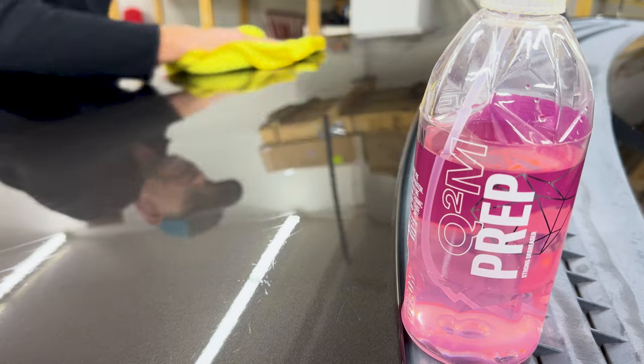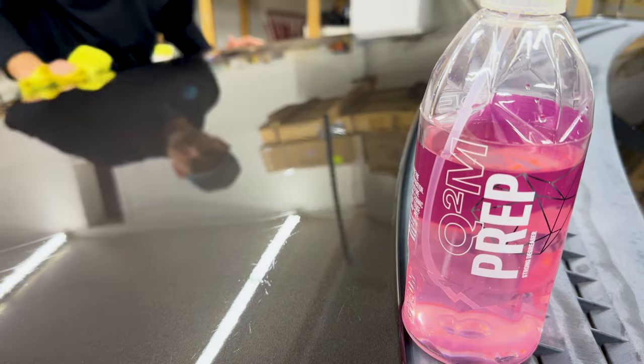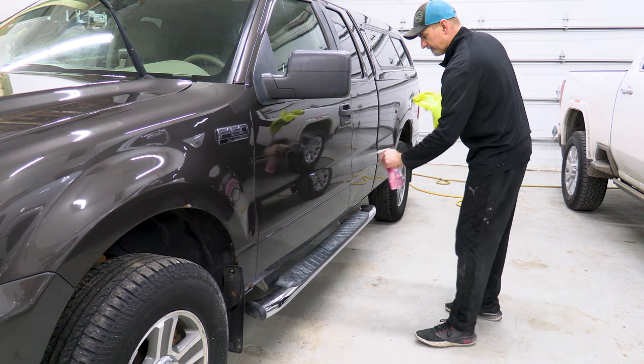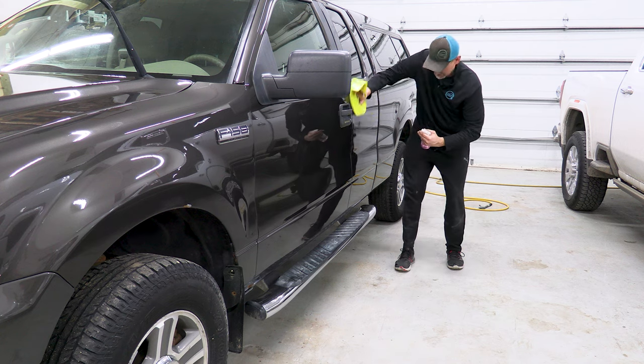Now that the polishing stage is complete, I'm using some Gion Prep to remove the oils, and then I'll pop the paint with some Griot Ceramic 3-in-1 Wax. The slickness and gloss of the paint after this was insane compared to when it first pulled into the shop.